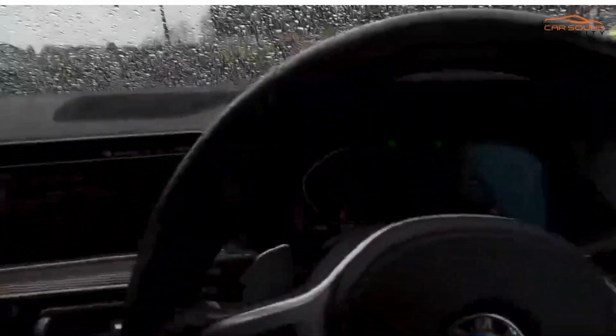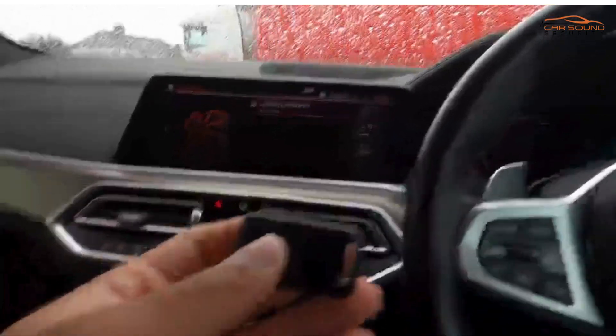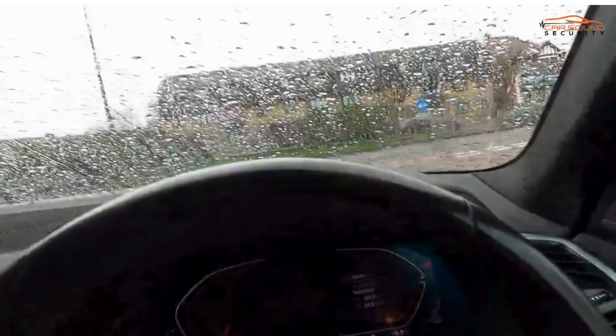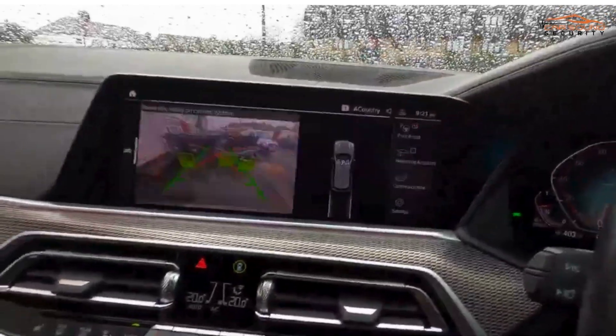What you can do now is disarm the system to turn it off — you just need to have the tag with you. I've got the tag, so I can turn the system off and turn it on as normal. Now it's on and I can drive.